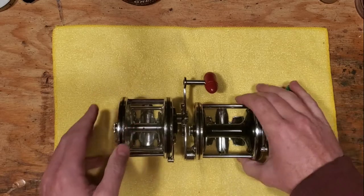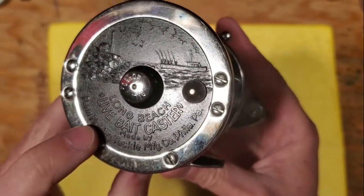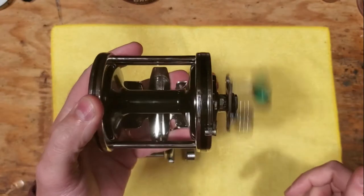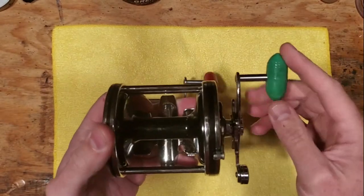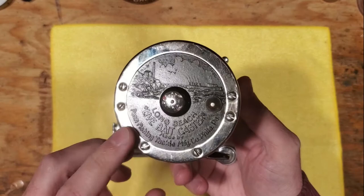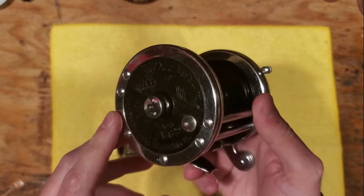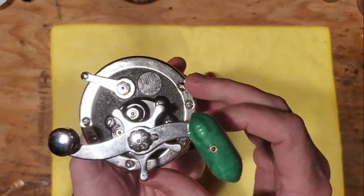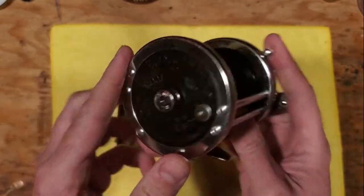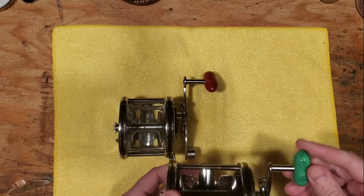We've also got the Penn Long Beach Live Baitcaster 259 here — the wide spool edition of the Long Beach series. This reel is rare, but nowhere near as rare as the Deluxe. Sometimes the 259 is actually labeled as the deluxe model for lack of a better term, however it's really not — it's called the Live Baitcaster. The Deluxe will actually say 'Deluxe' on it, so there's sometimes some confusion there.